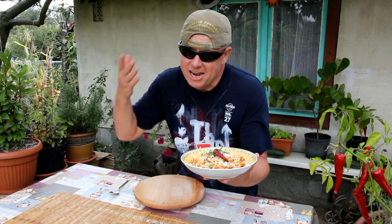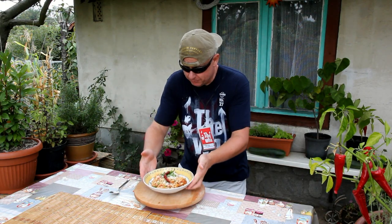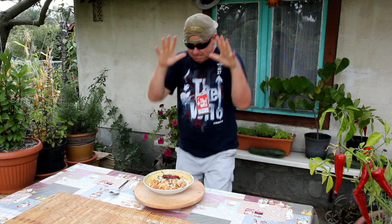Amigos, extremely delicious classic pasta is landing on the table. Bon appétit. Bon appétit.